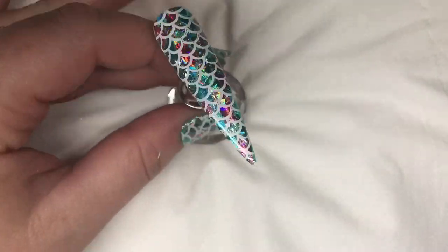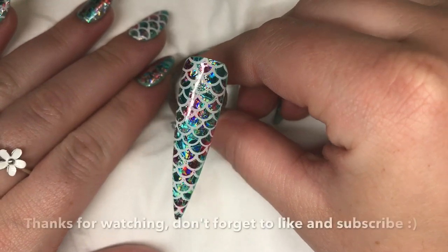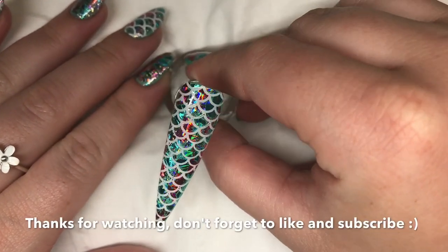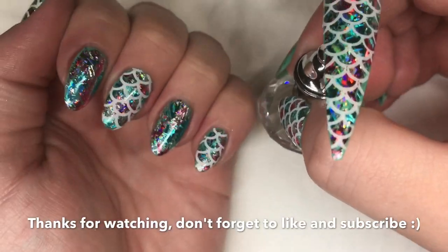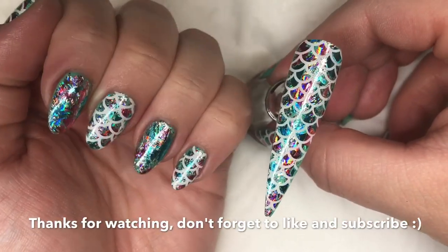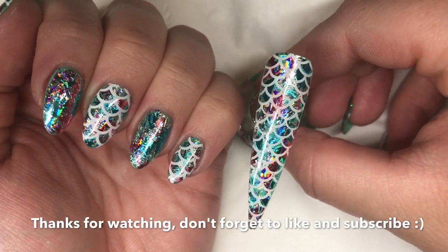So there we go — it's as easy as that. I'm just going to top coat for a final time. There's the finished nail — really easy mermaid nails using foil and stamping to create this super sparkly look. I hope you like this one, see you in the next video. Bye!